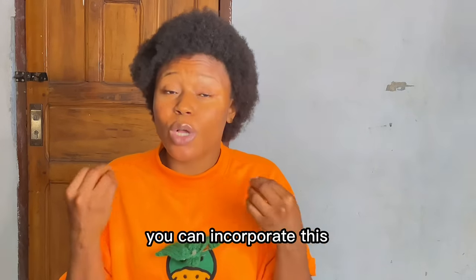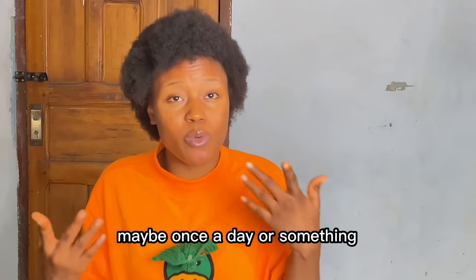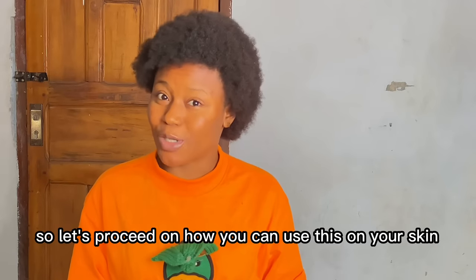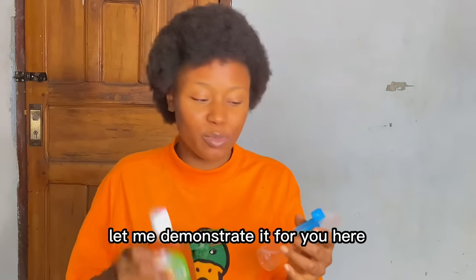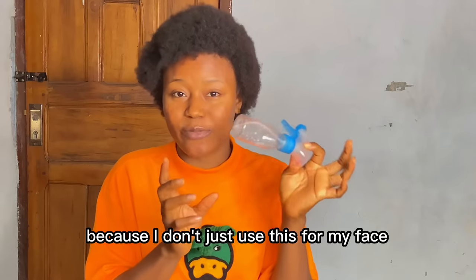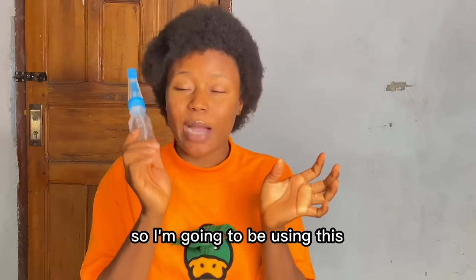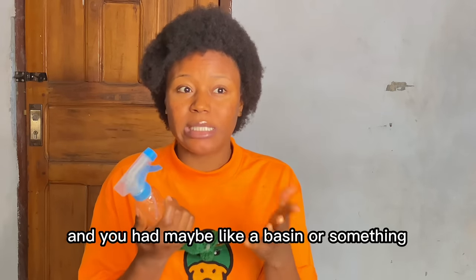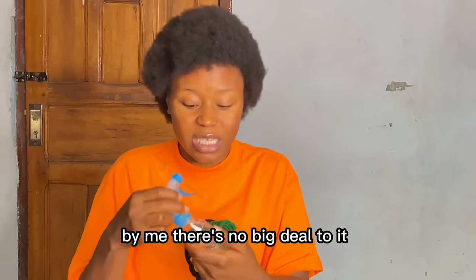If you're living in a location where your water is bad and is really affecting your skin, you can incorporate this — add it to your bathing water and bathe with it every morning, maybe once a day. Now let's proceed on how to use this on your skin. I'm using a spray bottle because I use this not just for my face but for my body too. If you don't have a spray bottle, just a container where you can put it is okay.